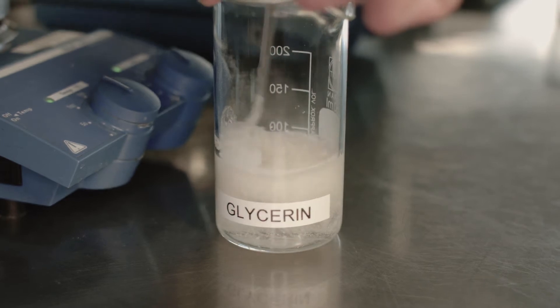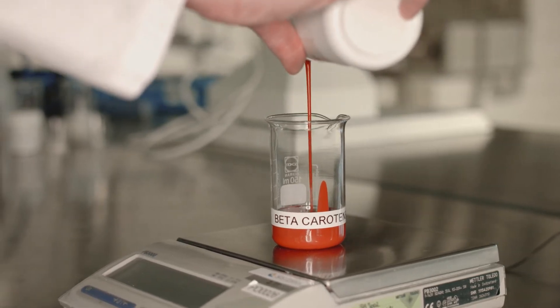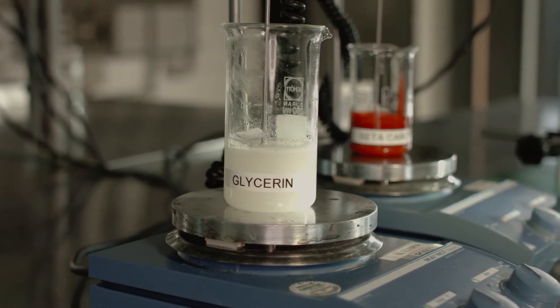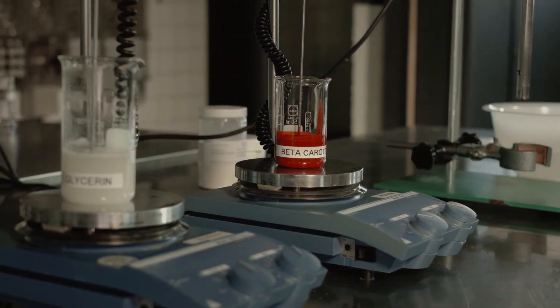First, a concentrated emulsion is prepared. Later, this concentrated emulsion can be added to low viscous watery liquids forming the final emulsion. With the use of sucrose esters and this concentrated emulsion technique, small oil droplets are obtained, even smaller than one micron. A high shear mixer will give sufficient shear to reach this.